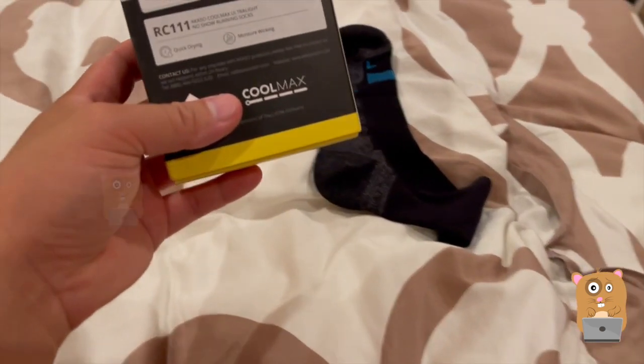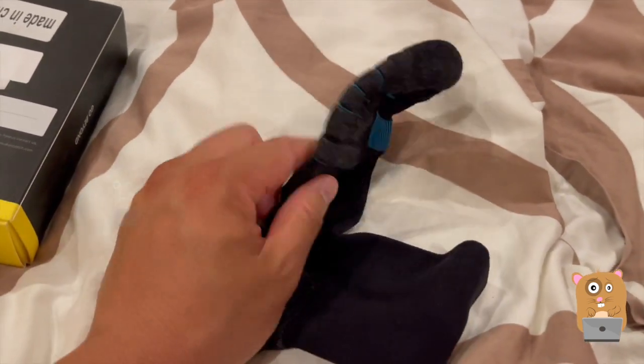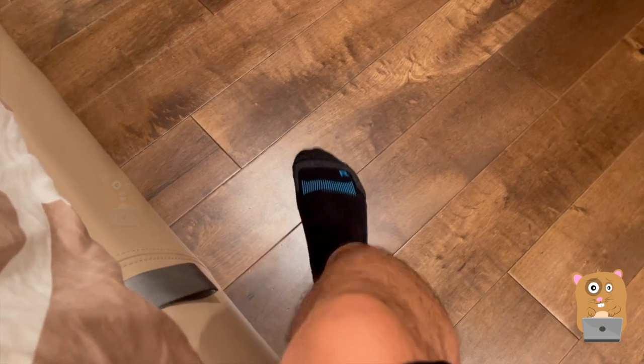Some of the other things they advertised was that it's non-slip. On the bottom there's not any sort of rubber or silicone type of material, so on wooden floors it's just as slippery as any other sock.